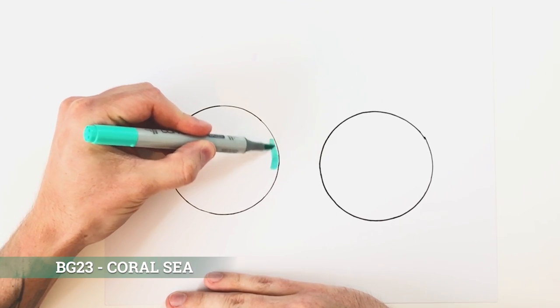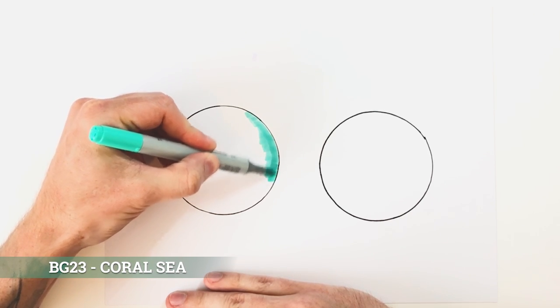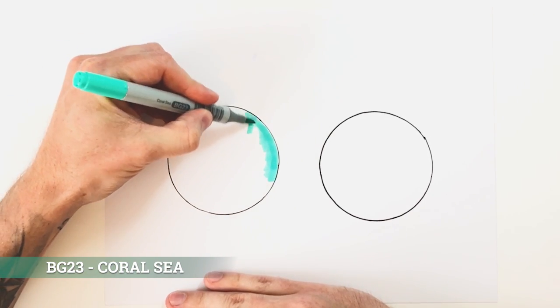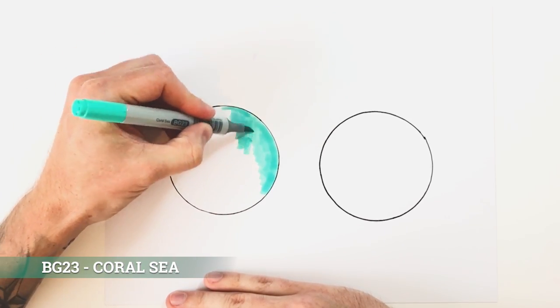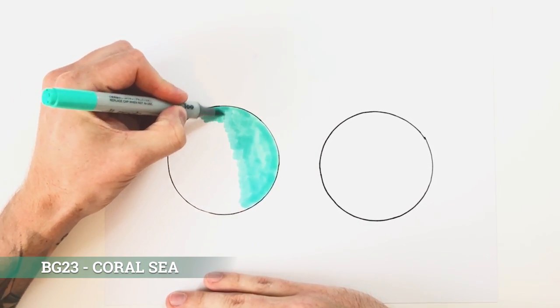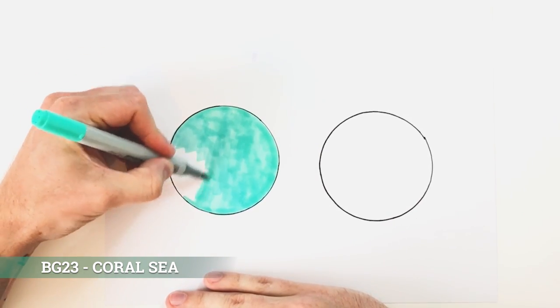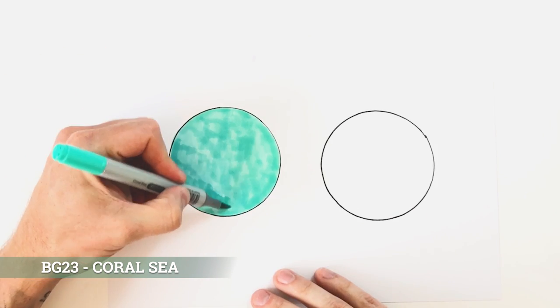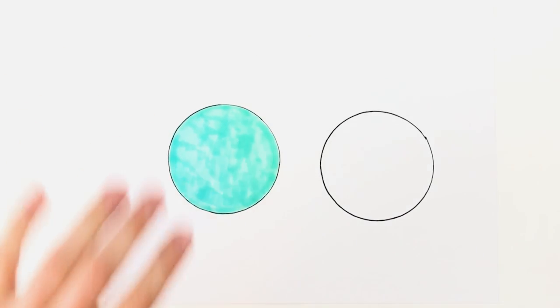I'm not going to be super crazy about getting this perfect. Your first layer doesn't matter too much because you're going back over the top of it again anyway, so let's just fill this whole thing in. As you can see I've done a very rough job — don't worry about getting a flat even tone at this point because you'll just waste your time and ink. We're going to be going over it again anyway.